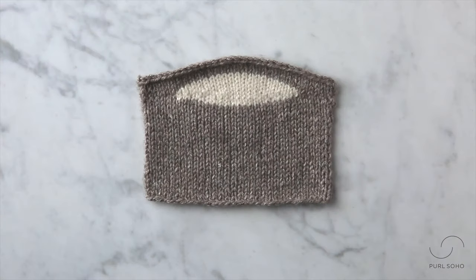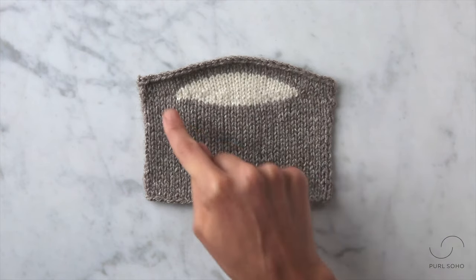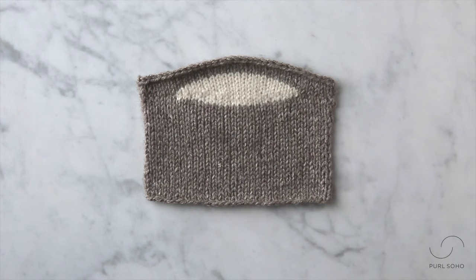Hey guys, this is Laura from Purl Soho and I'm going to demonstrate how to work short rows using a wrap and turn technique. Short rows are used to create triangles or wedges within your knitting, as you can see here. It's a shaping technique that's commonly used to turn a heel of a sock or to create a nice smooth slope along the shoulder of a sweater.